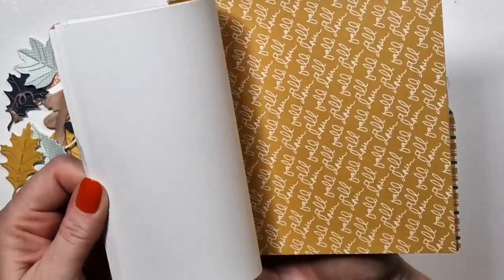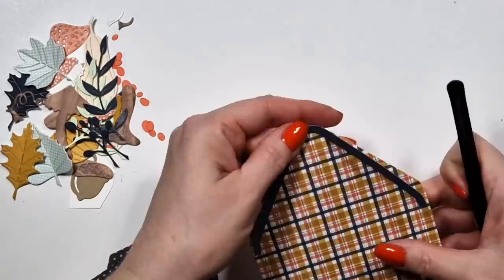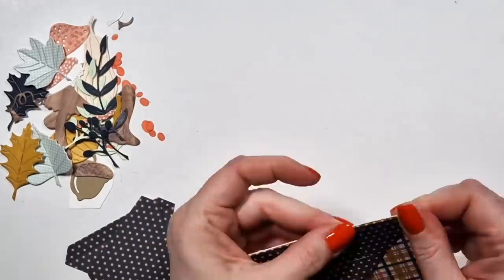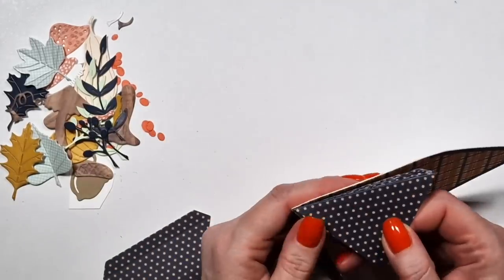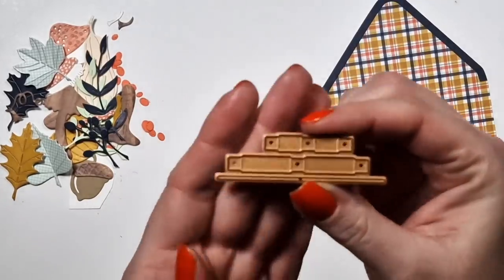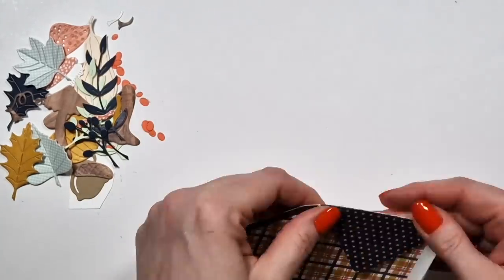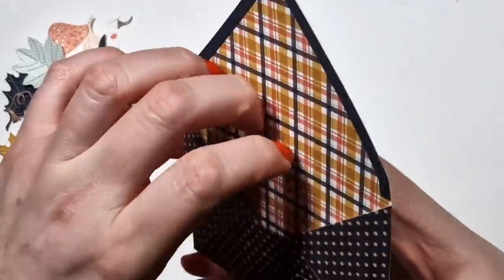This is my all-time favorite fall collection. It's an older collection from Fancy Pants called Golden Days. I have a lot of it left because I actually bought the collection three times — the big scrapbook collection as well as the small six-by-six paper pad. So I decided to use pattern paper for some of the things, the envelopes for sure, and then some of the leaves. This piece I'm showing you because I did not use it — I couldn't figure out what it was for. I'm assuming it's going to be something super straightforward. Possibly something to do with depth.